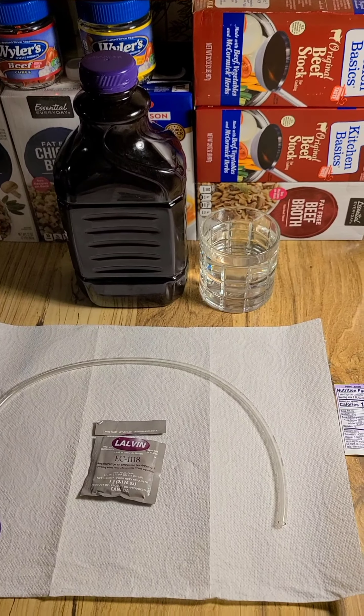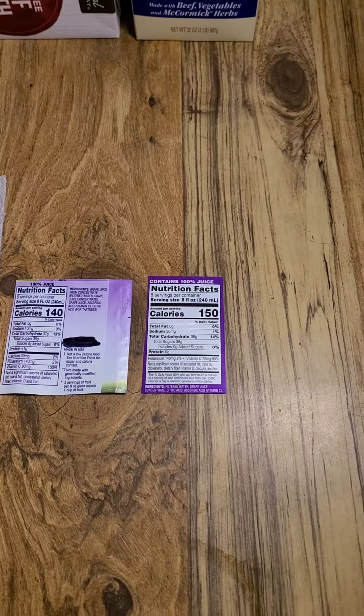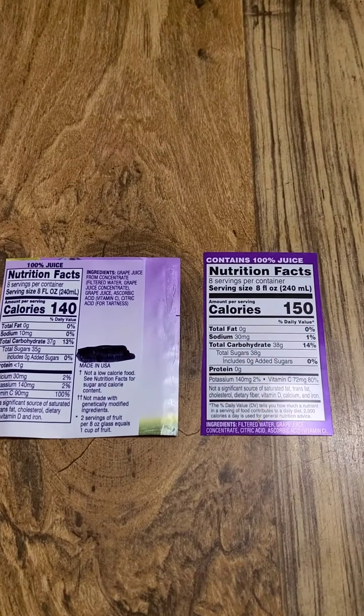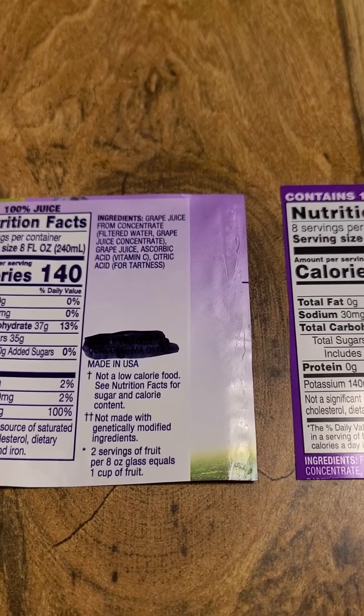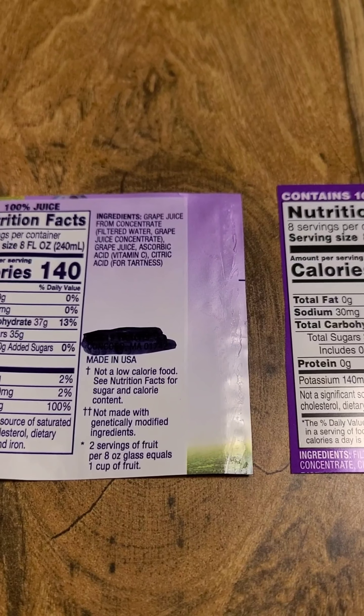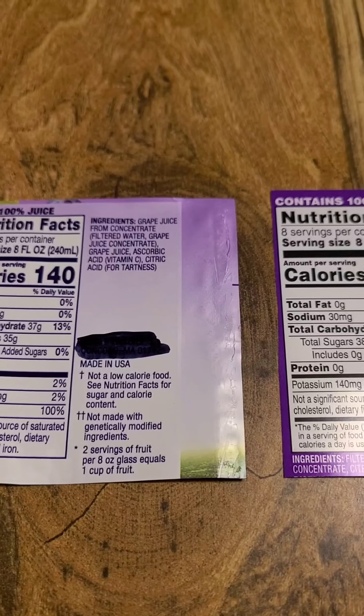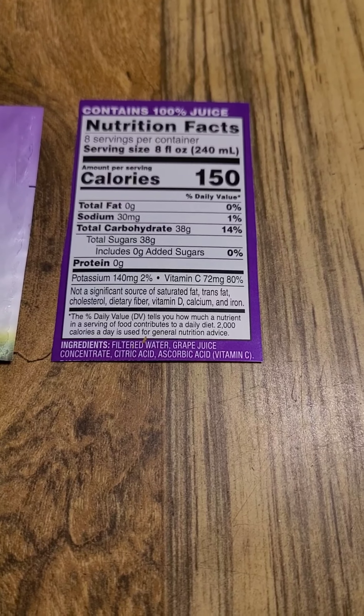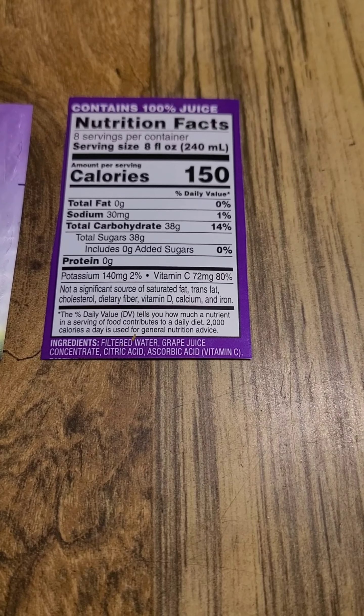You'll notice that you can't tell whose grape juice I am using — it's one of these. One says 140 calories per 8-ounce fluid serving, and the other says 150 calories per 8-ounce fluid serving. Doesn't matter which — essentially that is the same, you're off by just a little bit. That will make a little bit more alcohol, not enough to worry about.